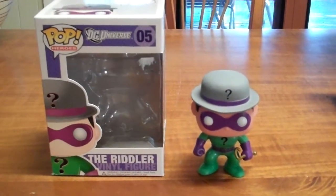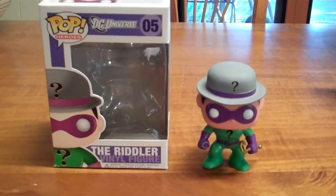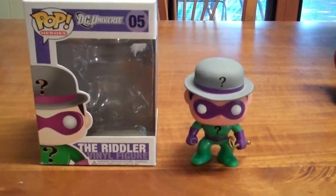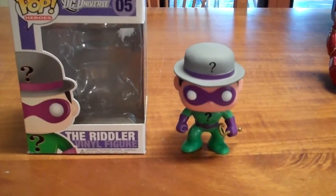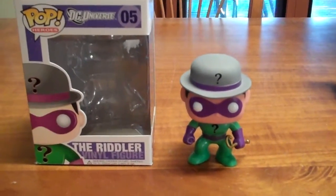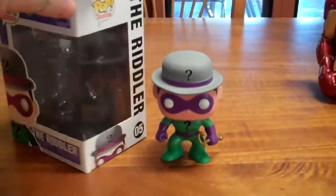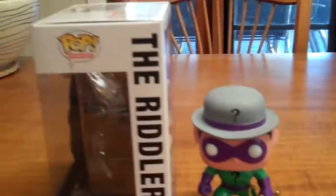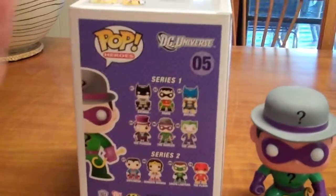G'day everybody and welcome to another YouTube video review. Today we're going to be having a look at another addition to my Pop Hero collection from the DC Universe, and that is the Riddler. I picked him up the other day in a store — they were having a bit of a sale so I was able to get him at a reasonable price. As you can see, he's just a little addition to the collection that I've already started to make.